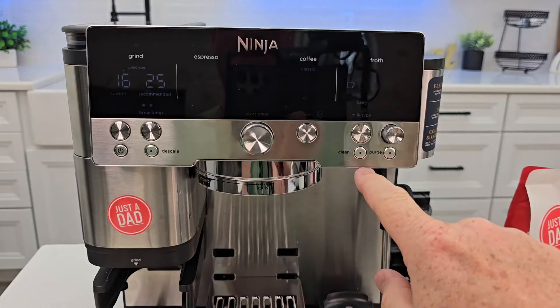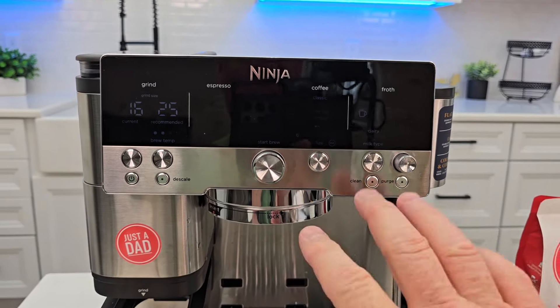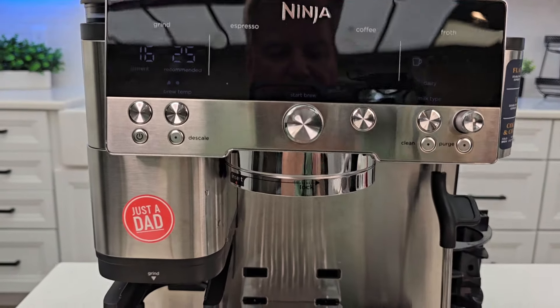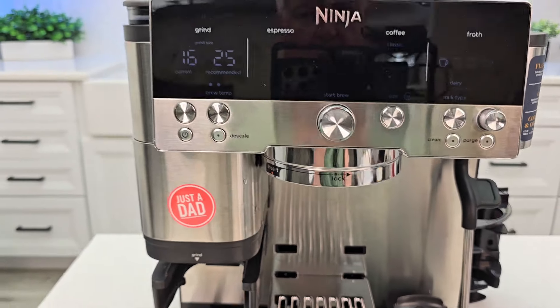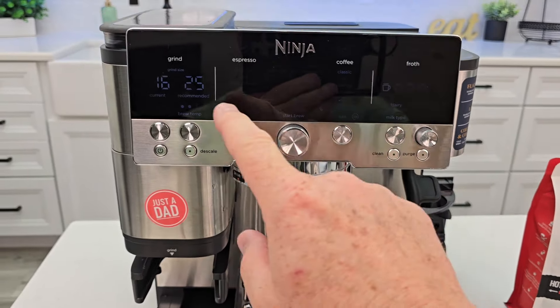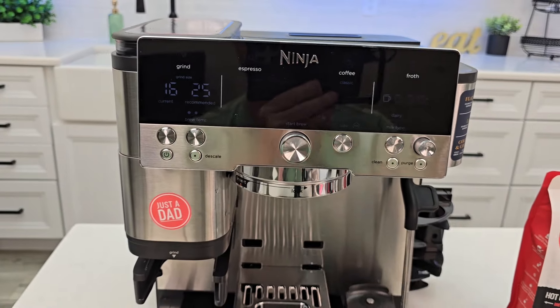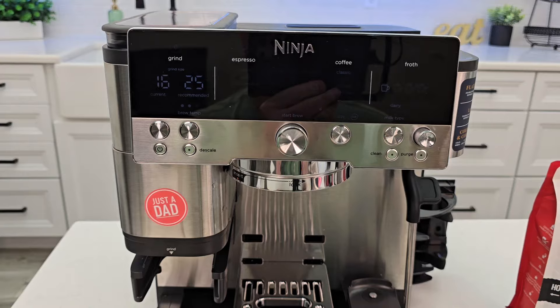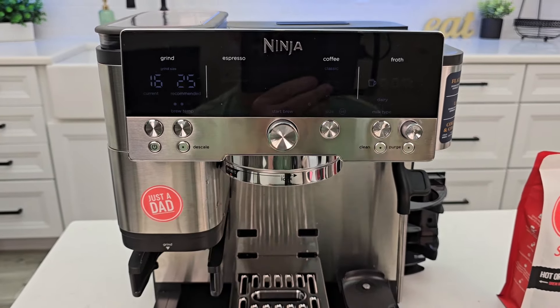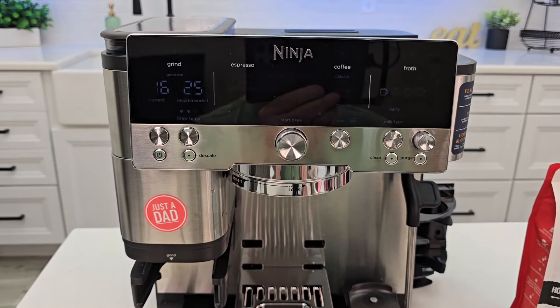After this, your clean light should be out. I don't know how often it comes on, but you can do this anytime you think your espresso is not tasting the best, or even if you change to a different type of bean and want to dial it in. I have a video on how to dial it in and a video on how to make every drink on this. I will be doing a video on how to descale it — that does take quite a while, like 60 minutes or so.